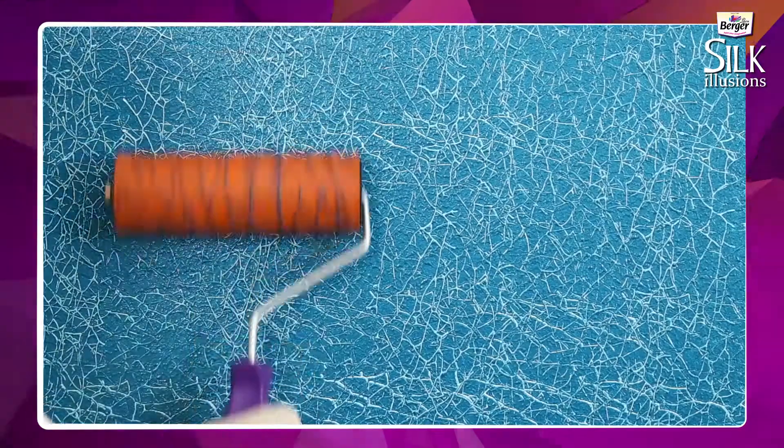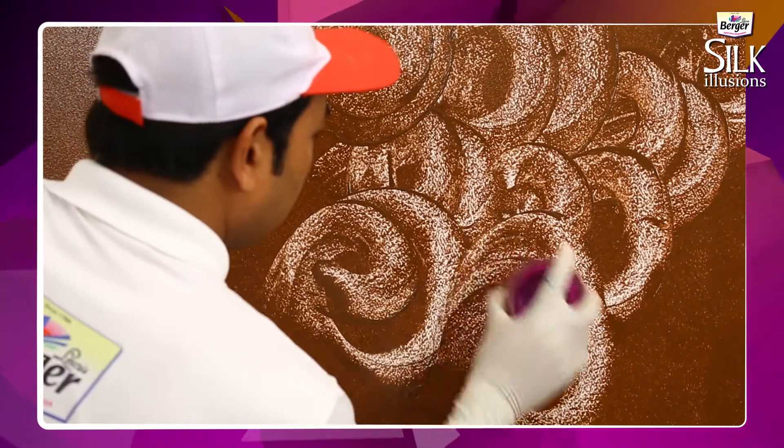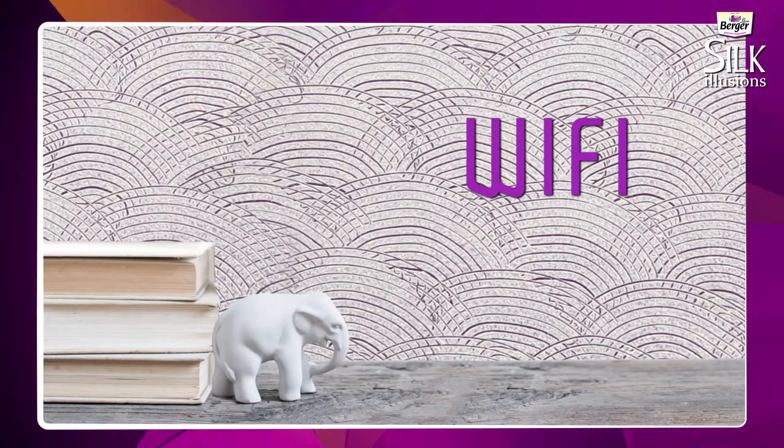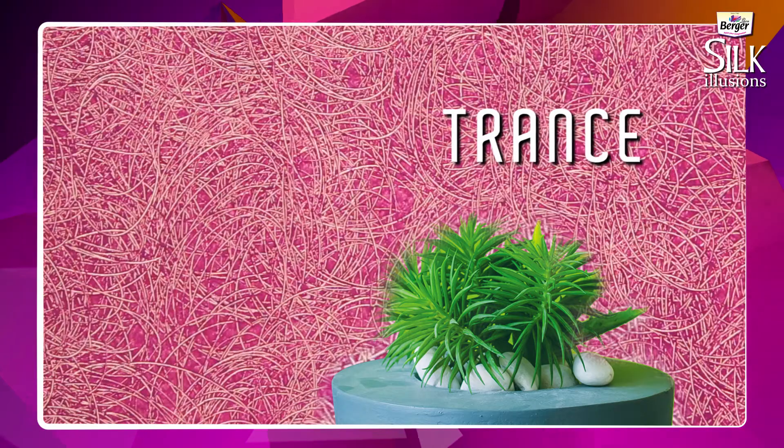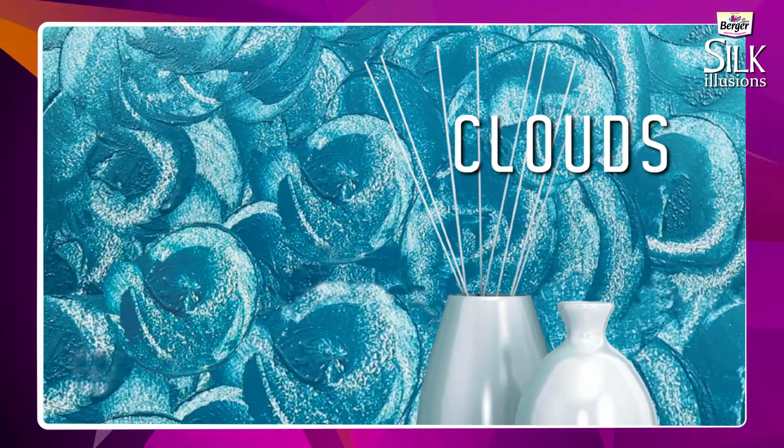Berger's Silk Illusions family has four new entrants of stunning textures and designs: Wi-Fi, Streams, Trance, and Clouds.